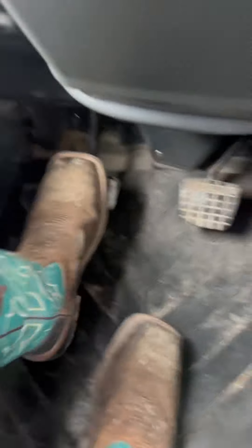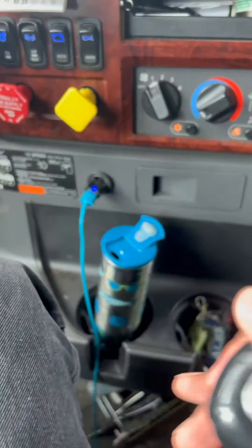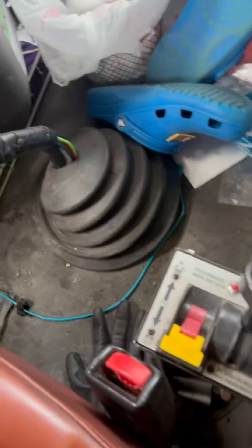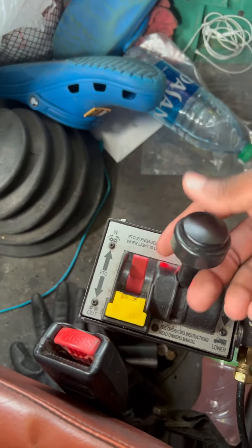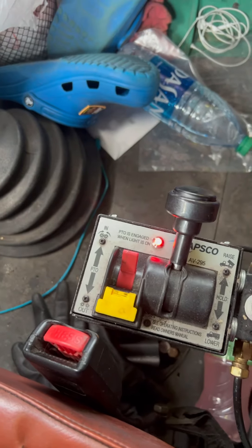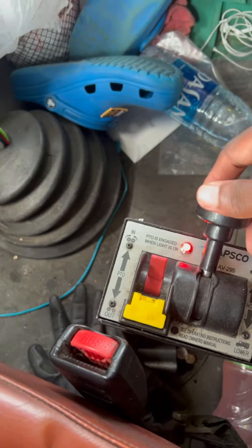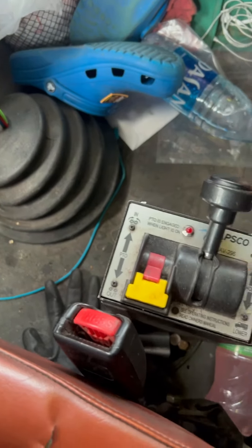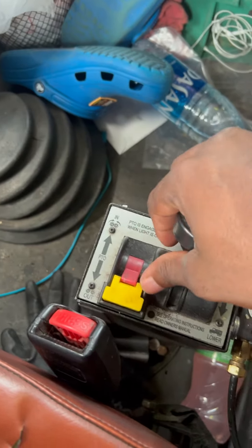First thing you want to do is engage the clutch — put your foot down on the clutch, put it in gear. It doesn't matter what gear, just put it in gear. Then you're gonna have a switch right here: let this red switch up, then let this black one up. They both have to be up in order for this to work.